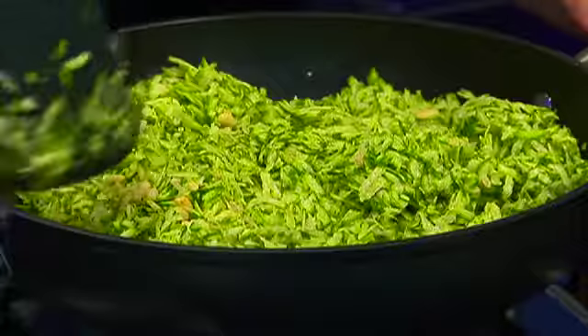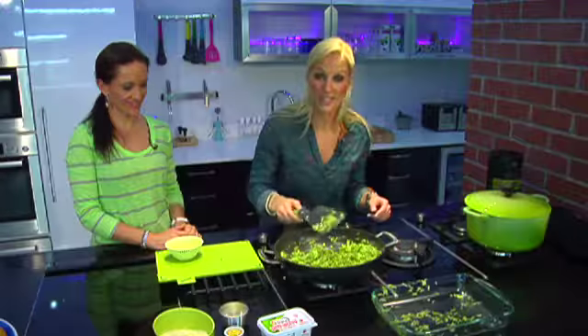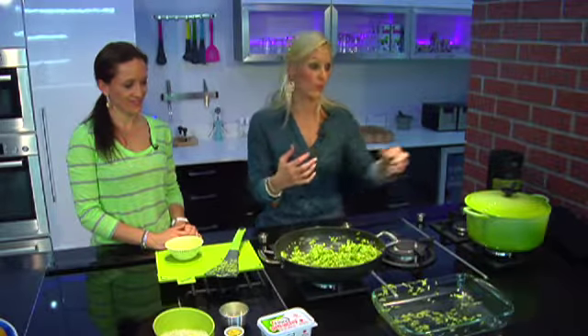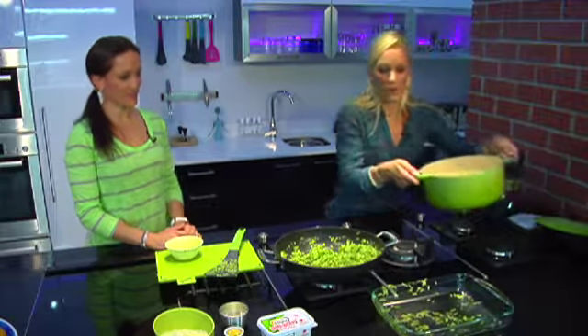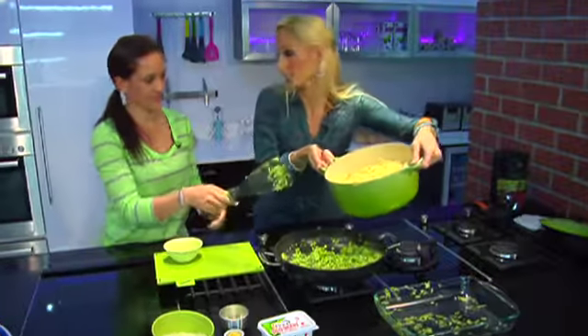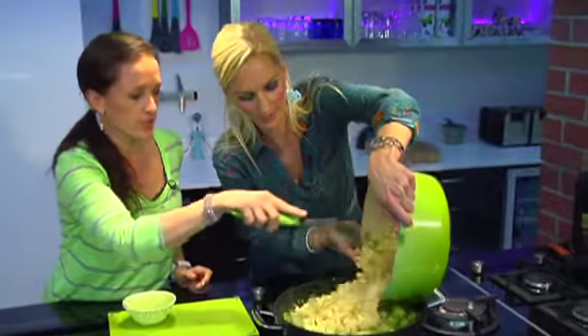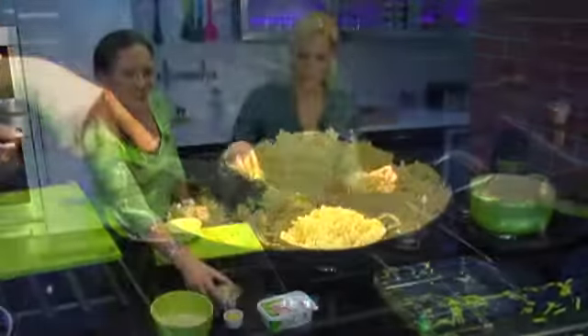This is a very different way to approach pasta. The courgettes are done — they've been cooking for about five minutes. Just keep a close eye to make sure that you don't overdo them. Now we're going to add our al dente pasta. Al dente means just soft to the tooth — you don't want to overcook pasta otherwise it goes quite sloppy. This is nice and firm.